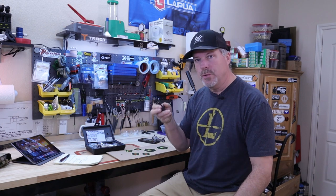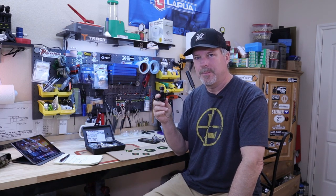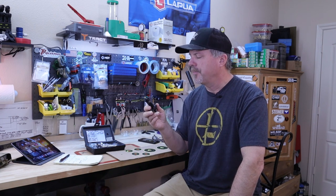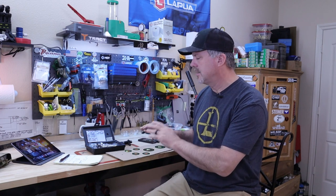My buddy Jeff makes me spend money — he told me about Short Action Customs equipment. I thought I'd give it a shot. It was on sale around Christmas so I got a bit of a discount, but it's still a lot of money for a little piece of metal. Let's get to the two dies and the differences between them.